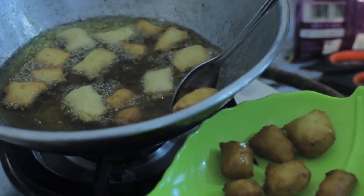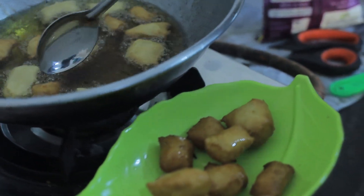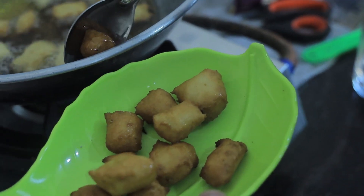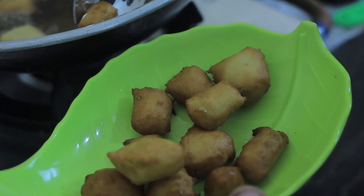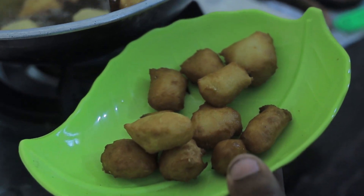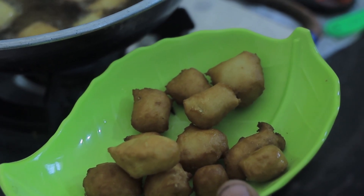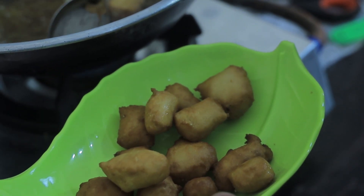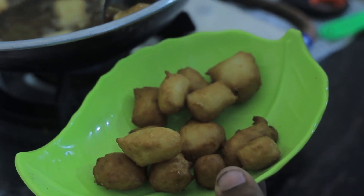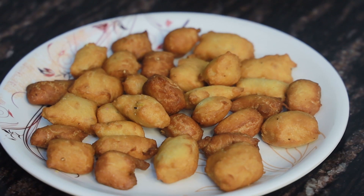Put them in the oven for about 10 seconds. I have some salt and a little pepper. If you put the pepper on this, it will be about 10 seconds.